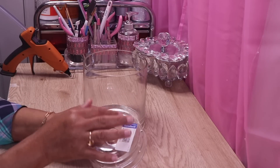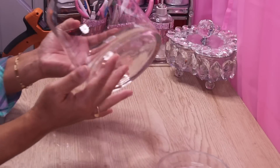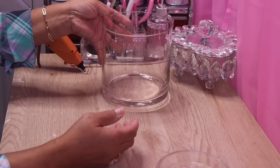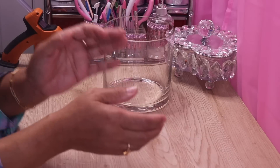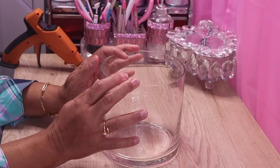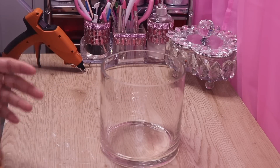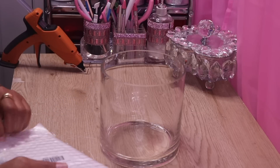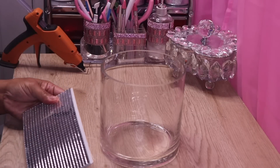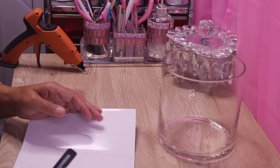I'll go ahead and remove the tags and then clean both pieces. Okay, I'm back and both pieces are absolutely clean. I'm going to set this aside and start on the vase. I want to decorate it with crushed glass and mirror — that's one of my favorite combinations. I have a pack of mirror tiles and a simple design in mind, so I'll go ahead and cut some strips of mirror tile.